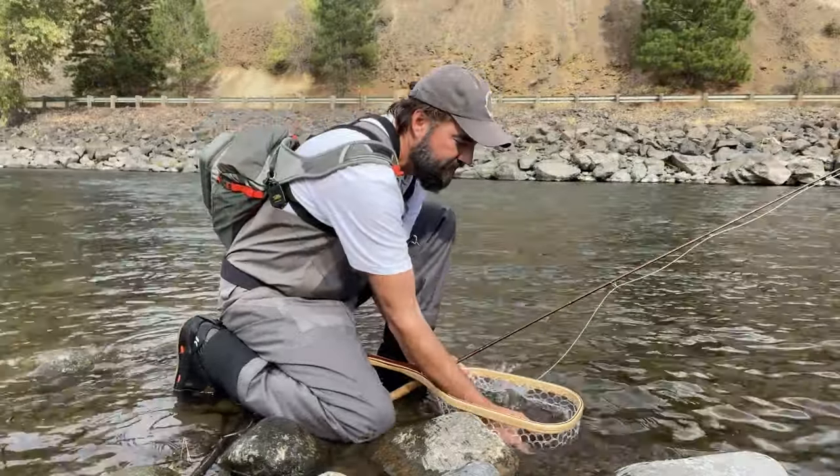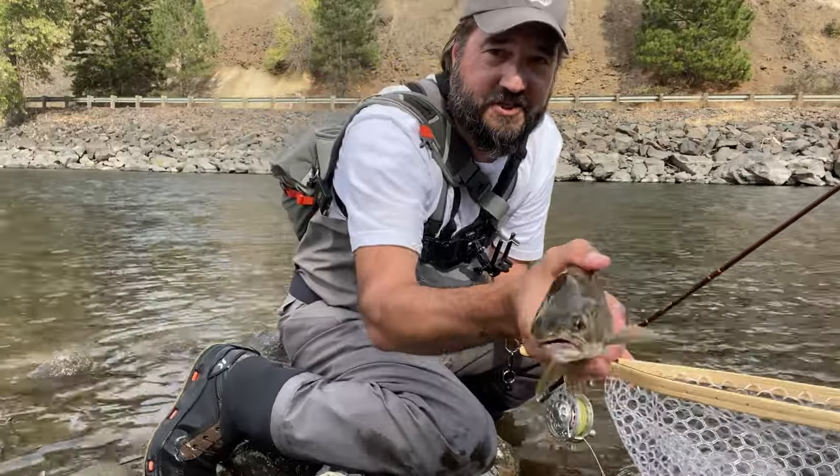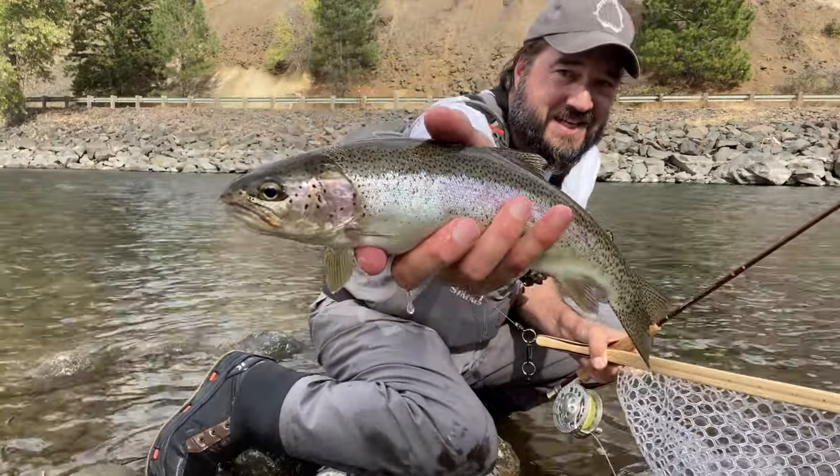Wow, wait till you see this beauty. Come on, baby. Look at this fish — that is a beaut, and that's probably 17 inches.